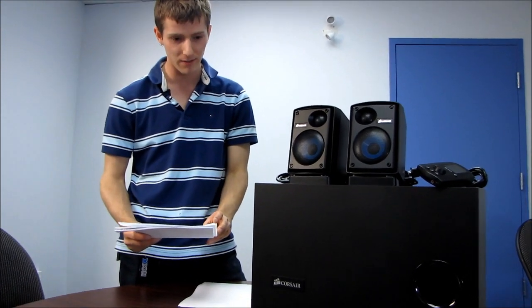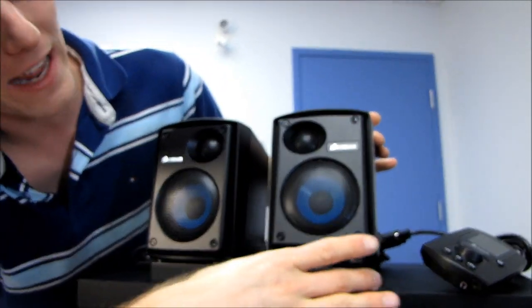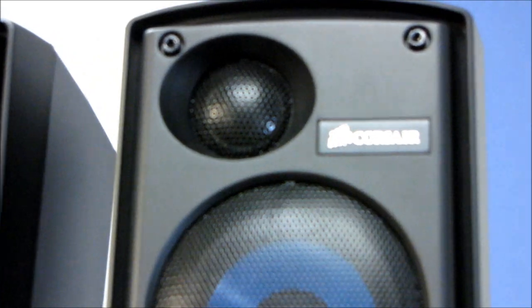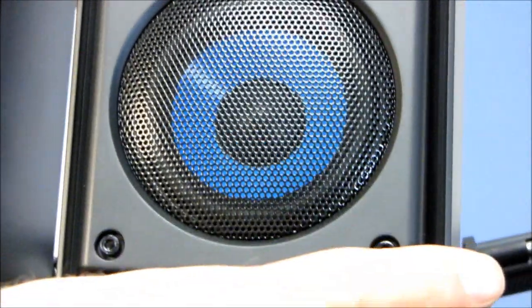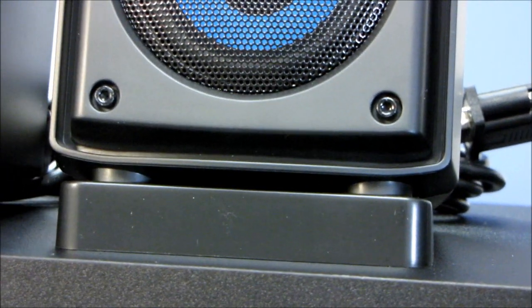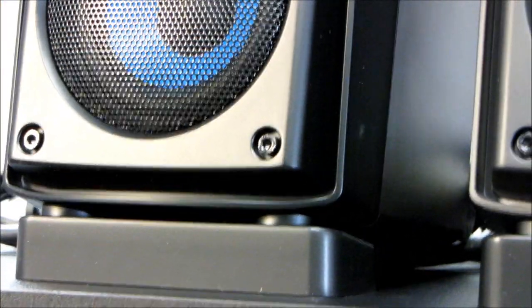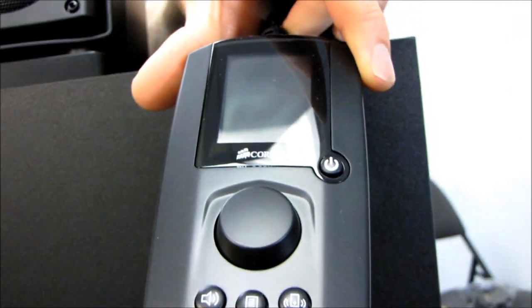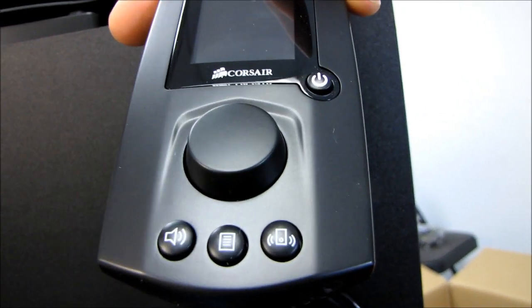I already mentioned the bi-amplified satellite speakers. We did find out what those stands are for - you want to ensure for the best possible stereo experience that the satellites are mostly pointed at you. So if you're sitting at a desk and the desk is kind of below you, you'd want to position the stands under the front two feet of the speakers in order to have them pointed more at your ears rather than your chest. This also has a 1.8-inch TFT color display readable in daylight or at night - I'll make sure to show you guys that in one of my follow-up videos.